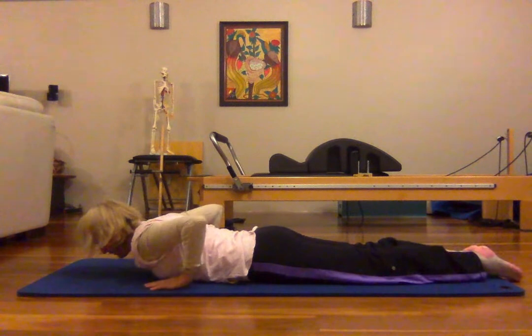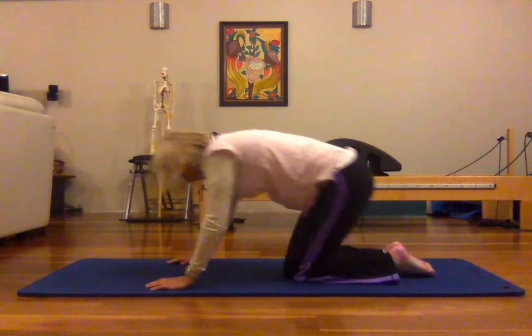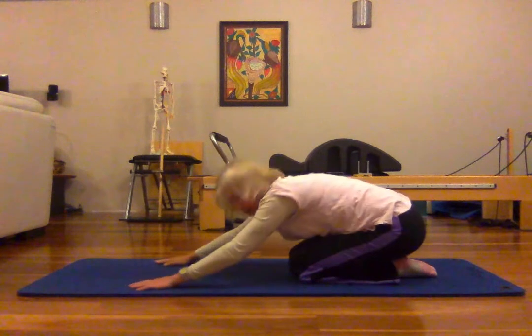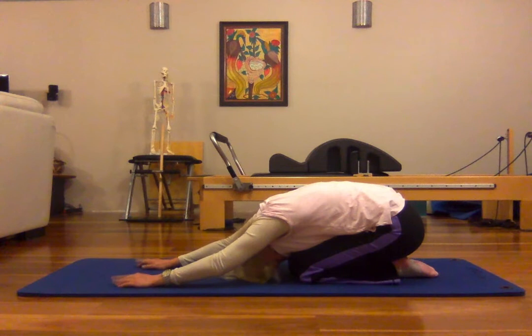Bring your feet down, hands come next to you, push yourself up and press yourself into a child's pose — just really stretch the spine again. Take a couple of breaths.